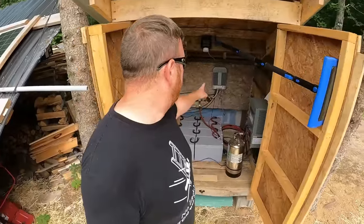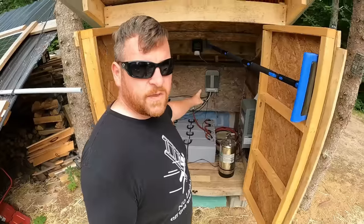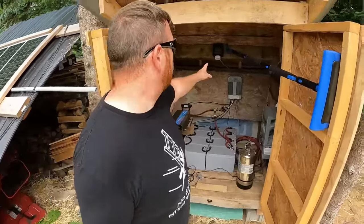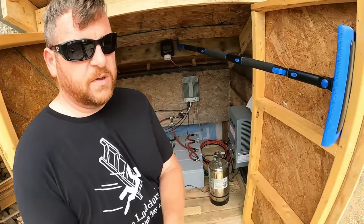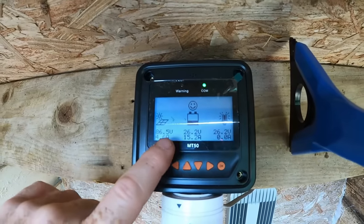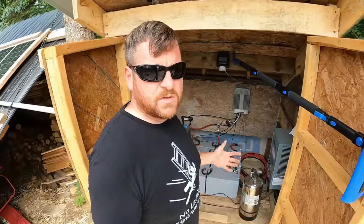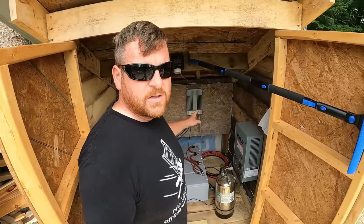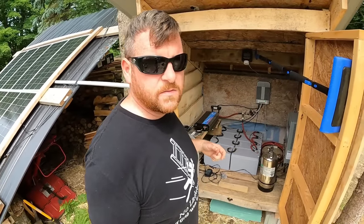We have an ePever 40-amp charge controller that handles up to 1,000 watts of solar panels — exactly what we have. That was a $220 purchase. The system comes with an MT-50 solar display, a pretty simple setup that gives you your array input and battery status, and lets you set your parameters for whatever system you're using. That charge controller is MPPT, so it figures out what works best for your setup.